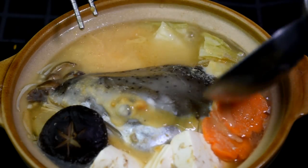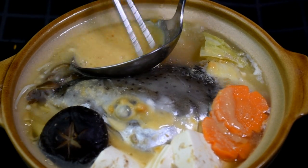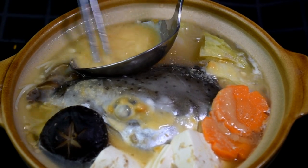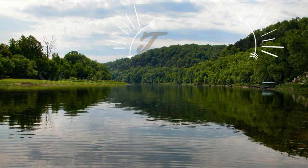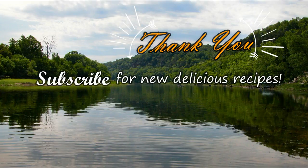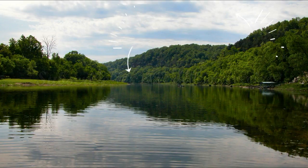I hope that after watching this video, you'll give your next fish head the chance and try out this recipe. Thank you and see you next week!